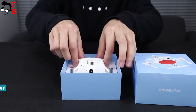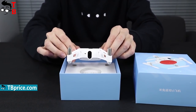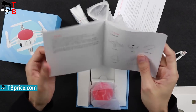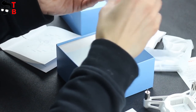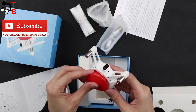Here you can find the drone itself. It doesn't have a battery or props, because you should attach the props and insert the battery yourself. It is a good thing that the props are removable. Also, there is a user manual and many white packages. The first one has a battery of red color. It has a round shape, and it is pretty noticeable compared to other parts of the drone.